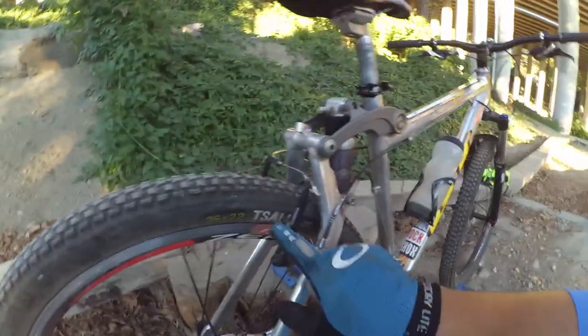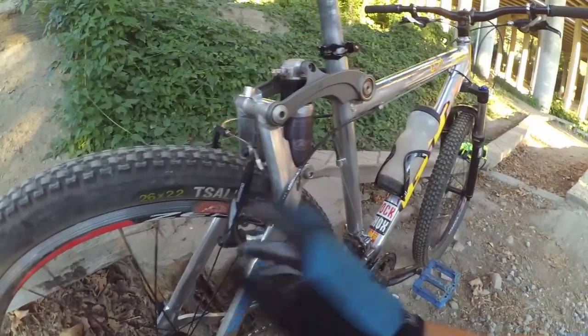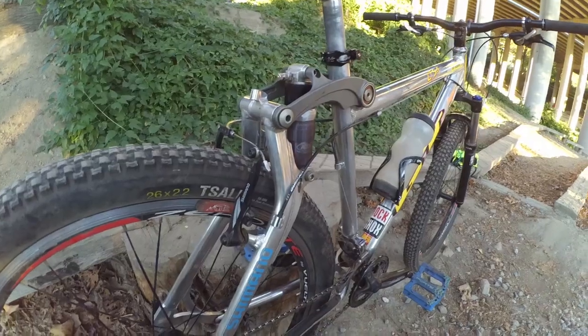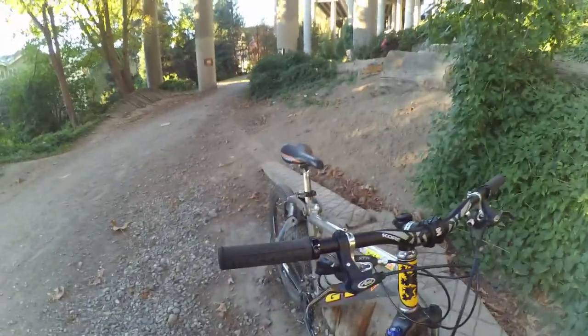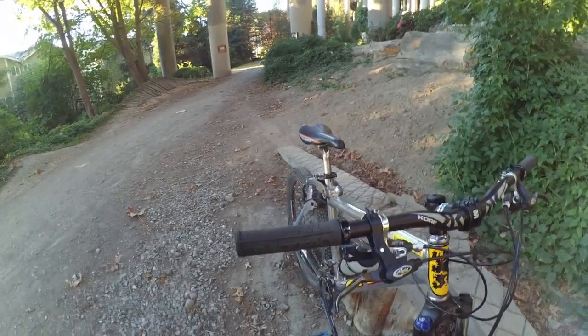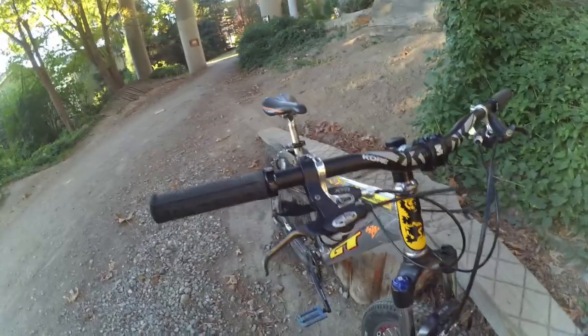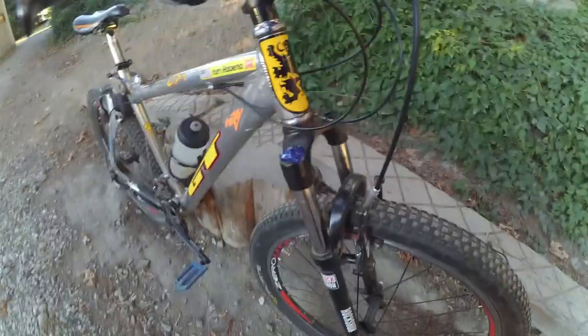I also run Shimano Alivio brakes — brand new — they're pretty inexpensive but they work really well and feel very good. If you run them with the Coolstop pads and some nice Avid levers, you get a bike that brakes pretty well.